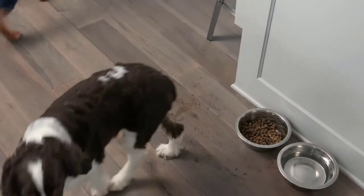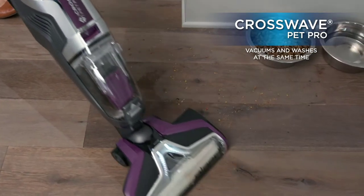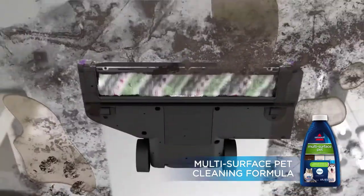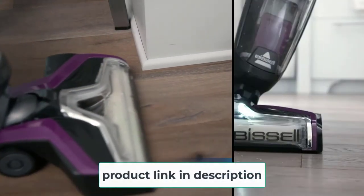At number six: the Bissell CrossWave Pet Pro all-in-one. As beloved members of the family, pets sure know how to make their presence known. Bissell takes care of business with its CrossWave Pet Pro. This vacuum mop combo is much like the Bissell CrossWave model, though it's made to tackle pet messes with a tangle-free brush roll and pet hair strainer.